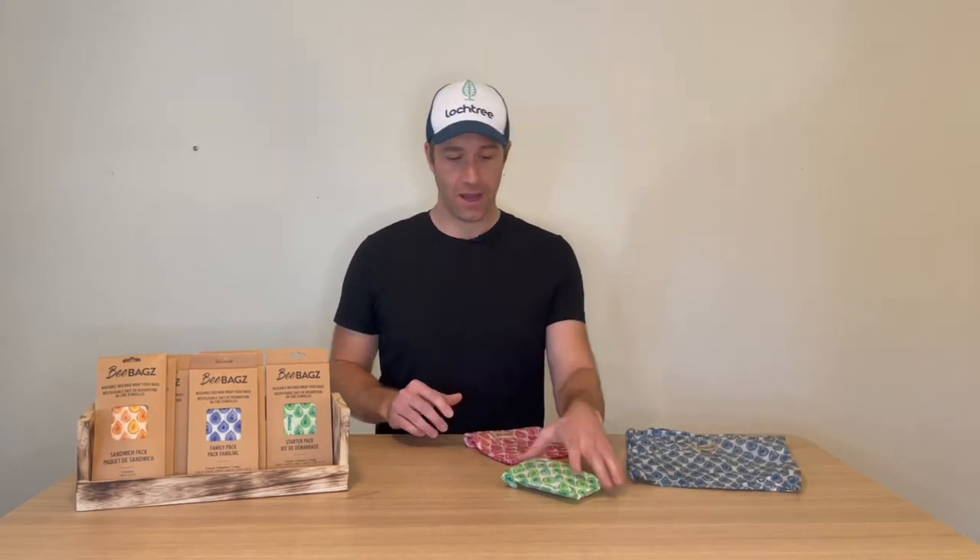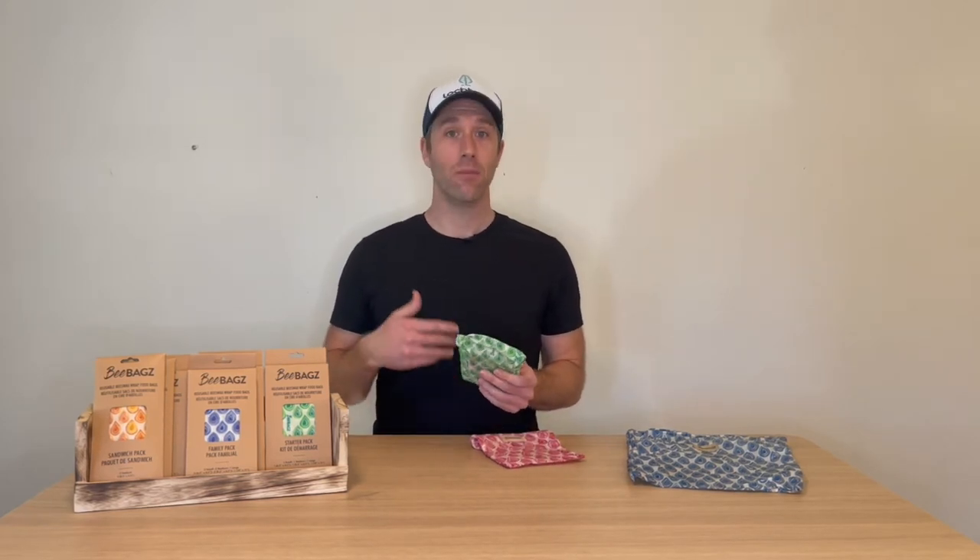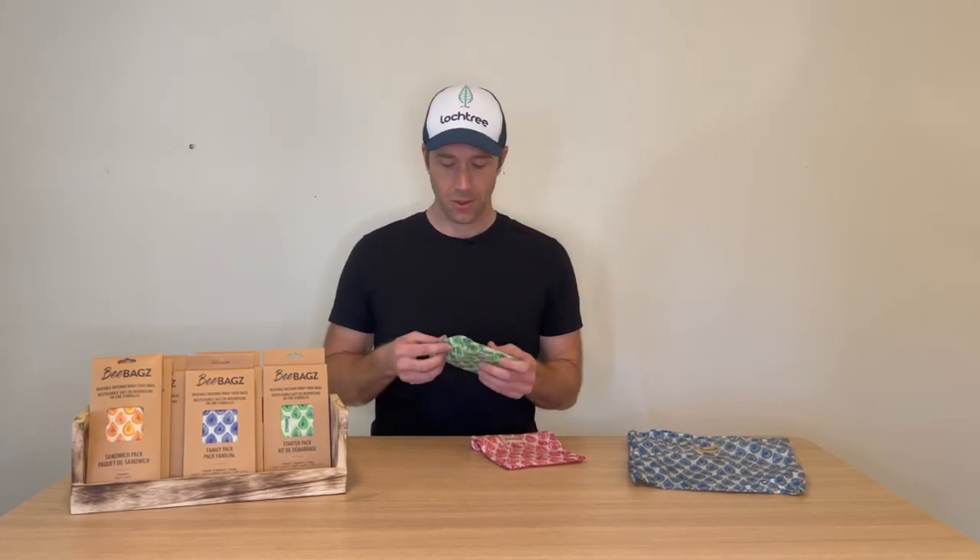Here are a few from our kitchen — they're just fantastic and really simple to use. They are made of 100% cotton with beeswax, completely plastic free, biodegradable, and really simple to use.